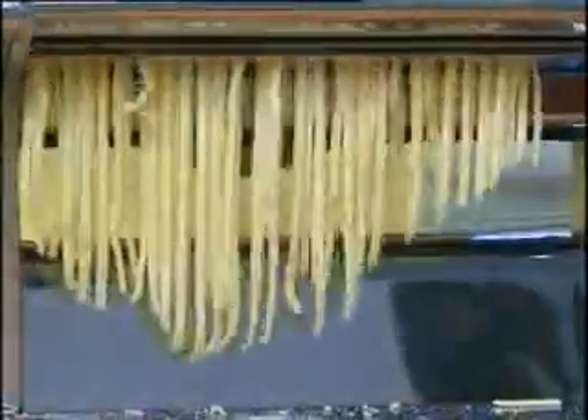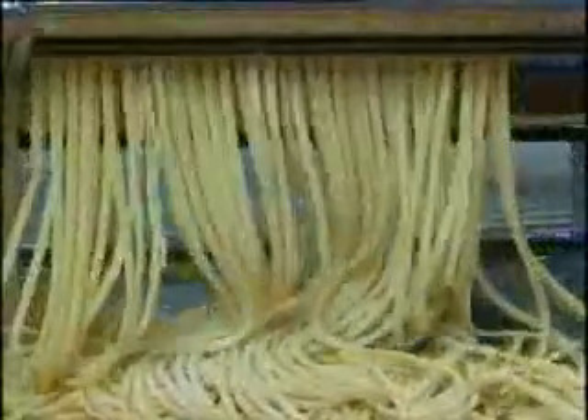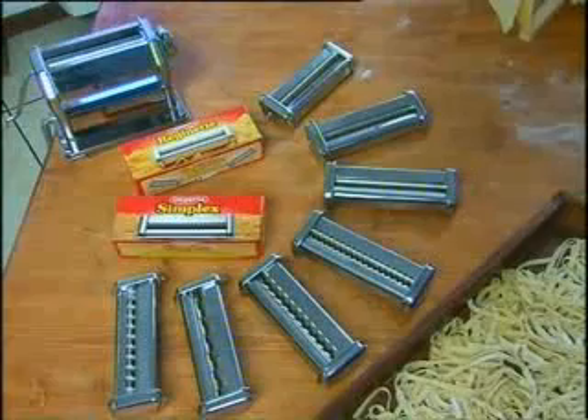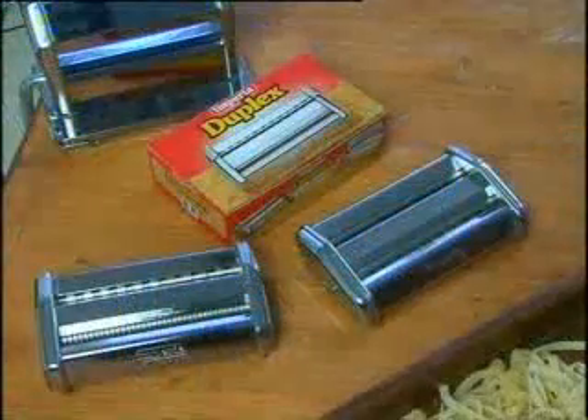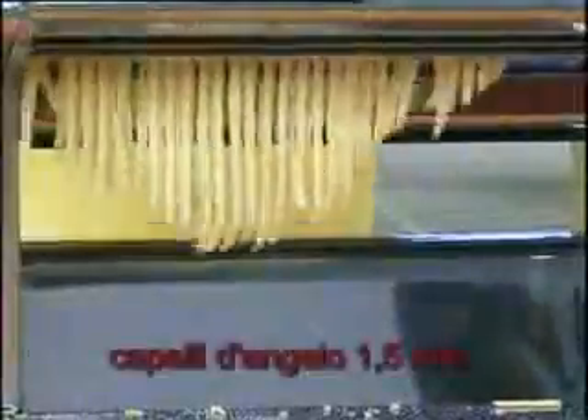There's also a wide range of cutting attachments for a different type of pasta every day. In addition to the tagliatelle and fettuccine attachments provided, you can also find simplex and duplex attachments for brown spaghetti.